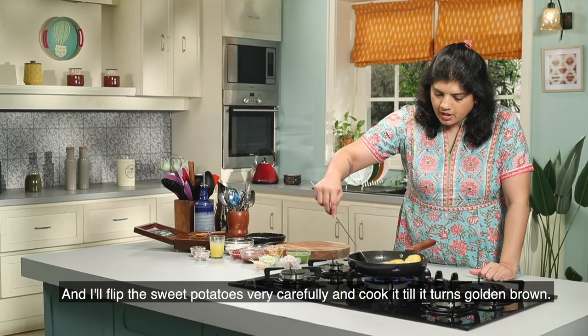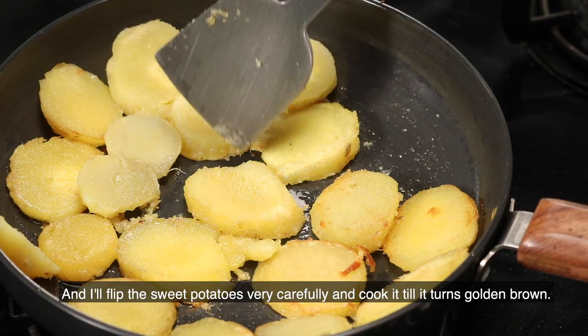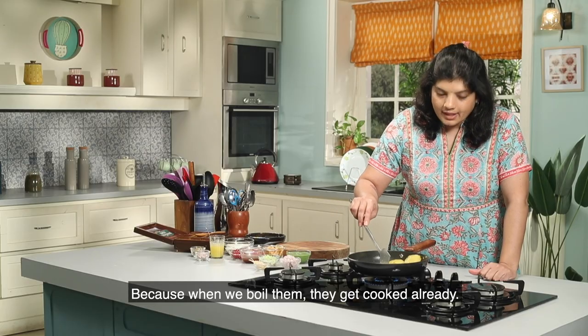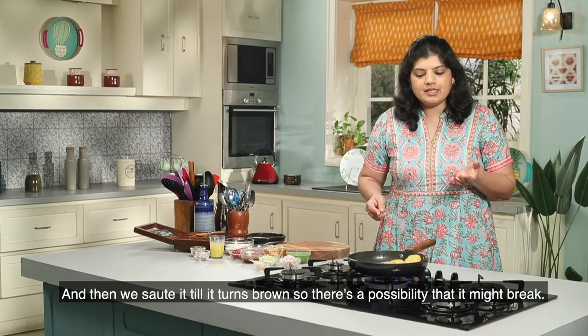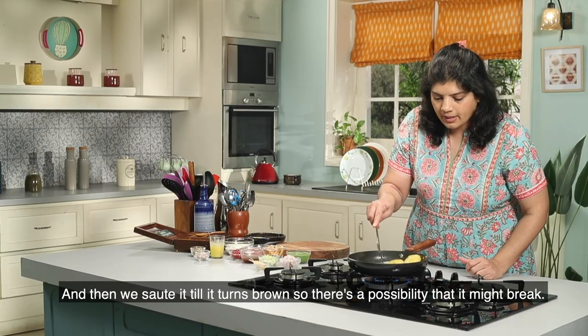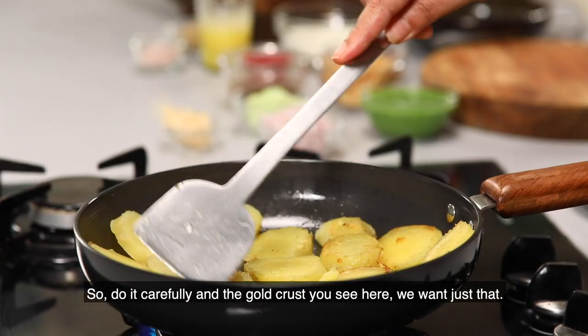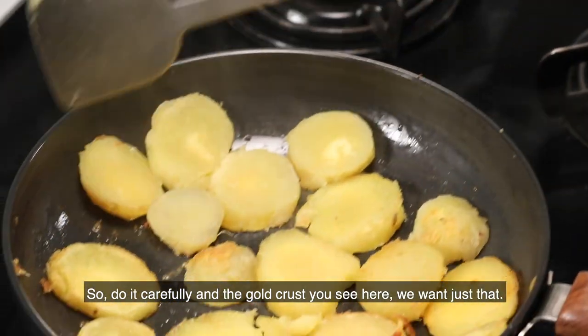I will very carefully cut and flip it. I have to get it golden brown on both sides. Because when we boil it and then brown it, sometimes it will break. So carefully do it. We need that golden crust — just like this.